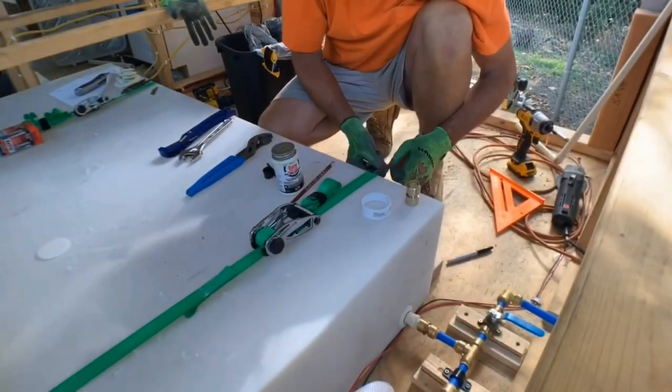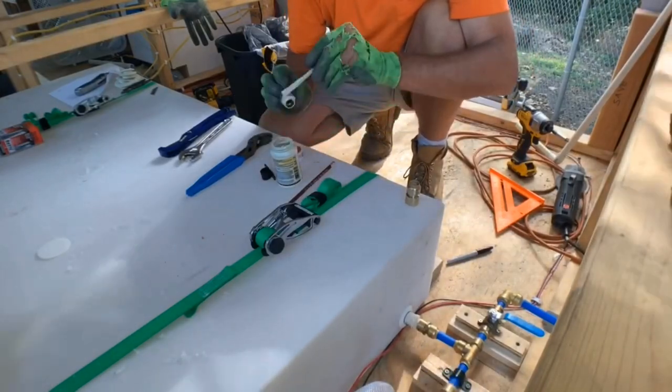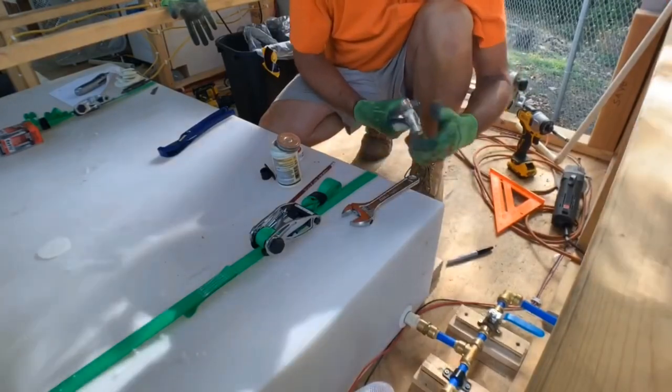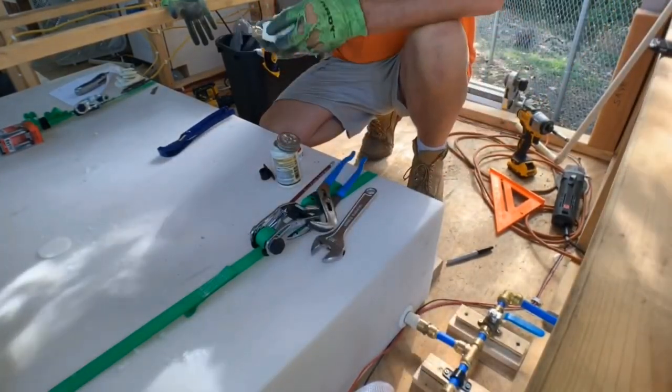Next we worked on the drain for the tank, which will be used anytime we want to empty it. This way we don't have to pump all the water out. That would be used if we're leaving the bus for a period of time, or any time in the winter where the tank could freeze because there won't be heat in the bus. We can empty the water out — I'll attach a hose on the backside and empty that tank.